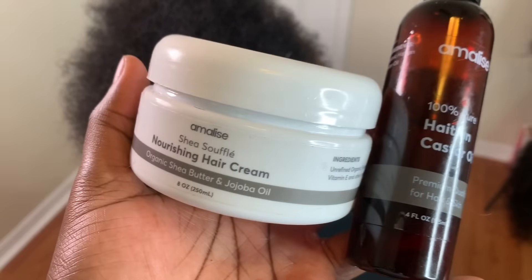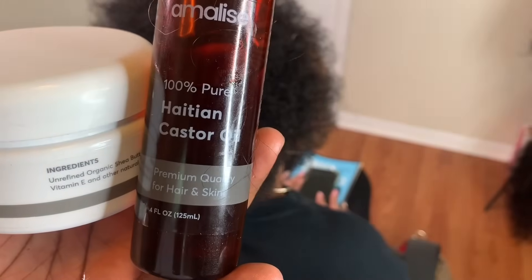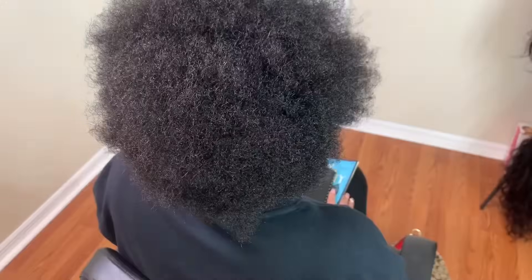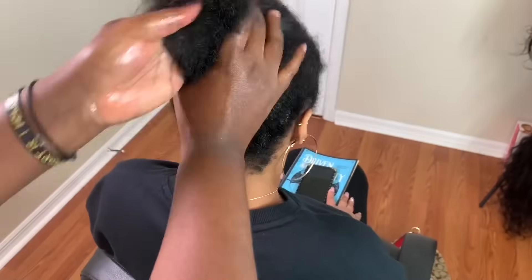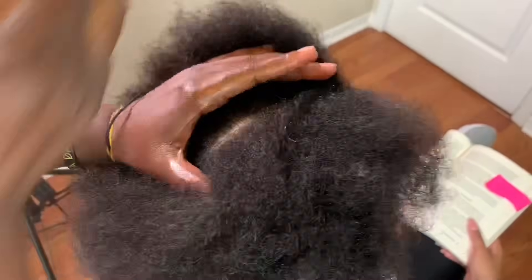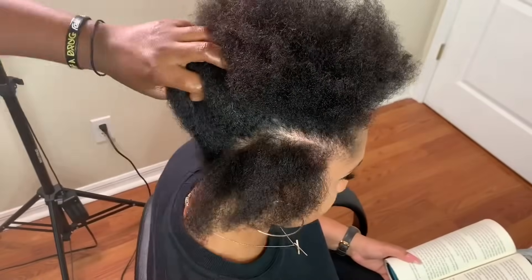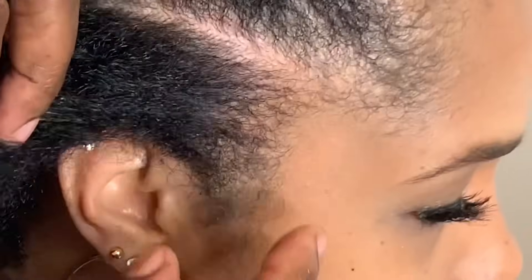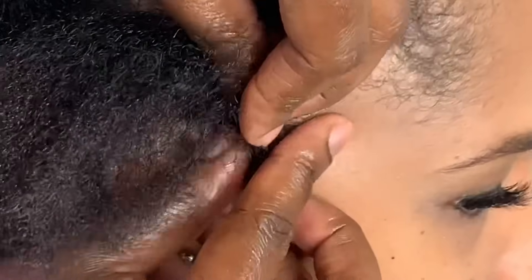Let's care for her hair before we start with the braid pattern. I'm using this nourishing hair cream and this Haitian castor oil from amelies.com — this is a Black-owned business, I'll make sure I link her products in the description box. I really like the Haitian castor oil; you can actually smell the difference between her castor oil and others. You can smell the authenticity of her oil. Check the description box for that.